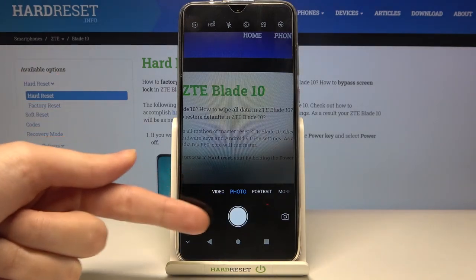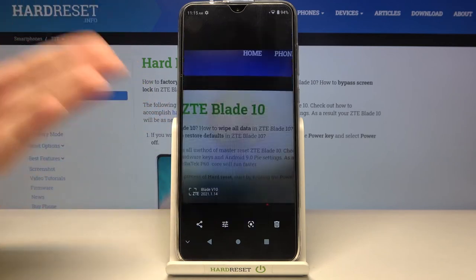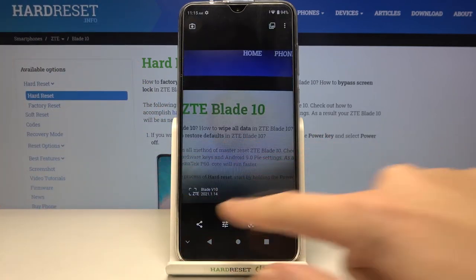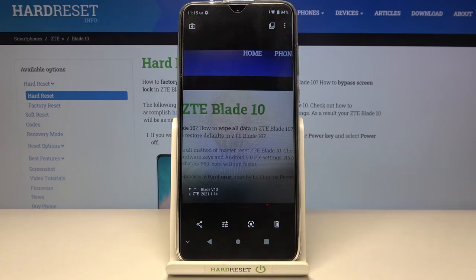Now let's move to the left to this button. When we tap on it we get quick access to the gallery. This is our photo with the watermark in the left corner at the bottom.